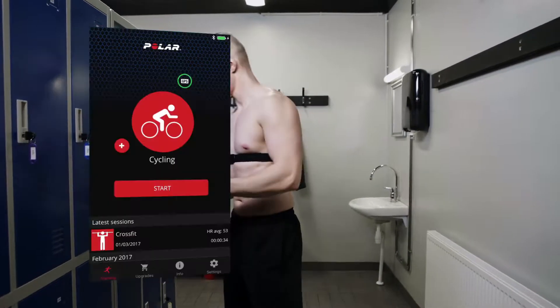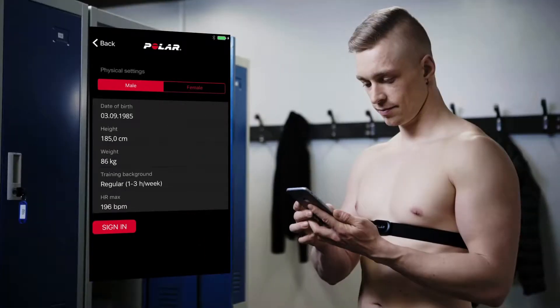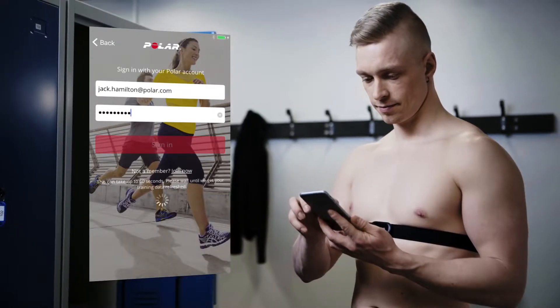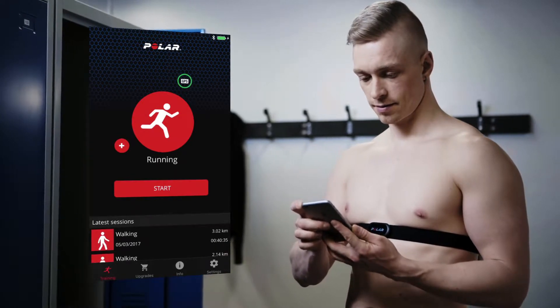Open the Polar Beat app and sign in with your Polar account or register as a new user. You can also use the application without signing in. If you sign in, your training details will sync to the Polar Flow web service, where you can view them in more detail at any time.